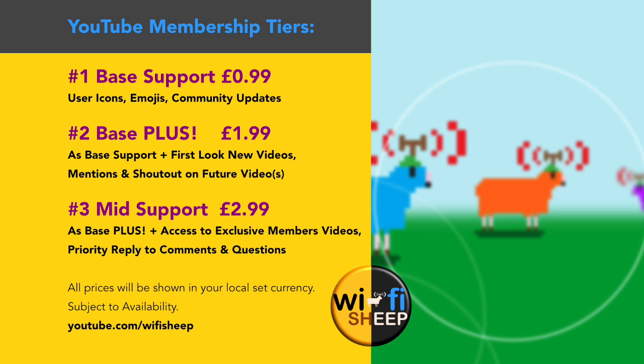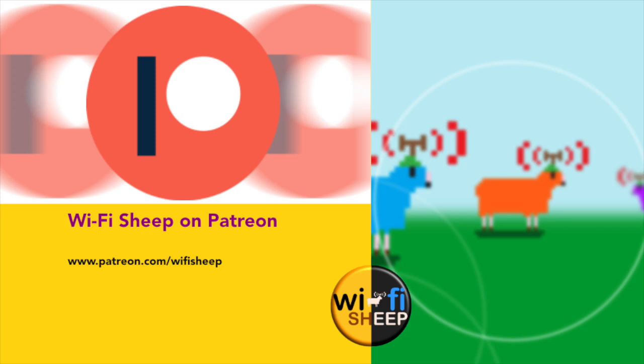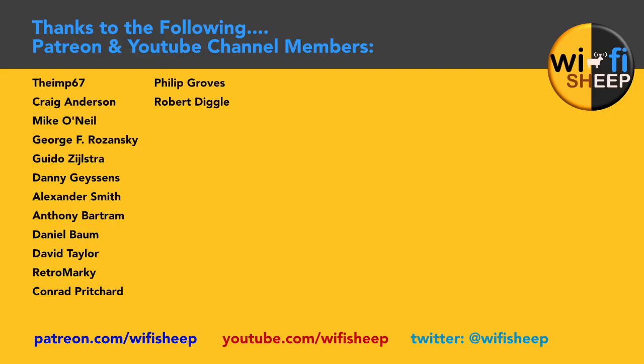Tiers and prices are on screen now. You can also become a Patreon backer by visiting patreon.com/wifisheep. All members and Patreon backers are on screen now — a huge personal thank you to you all, you're truly awesome people. If you haven't done so already, please do consider liking and subscribing. Thank you so much for your company and I will see you real soon right here on the channel.